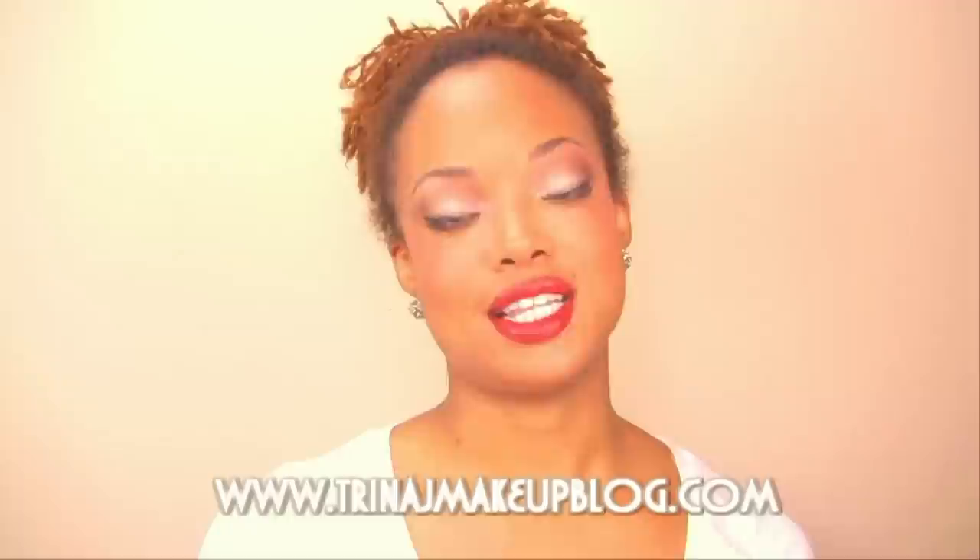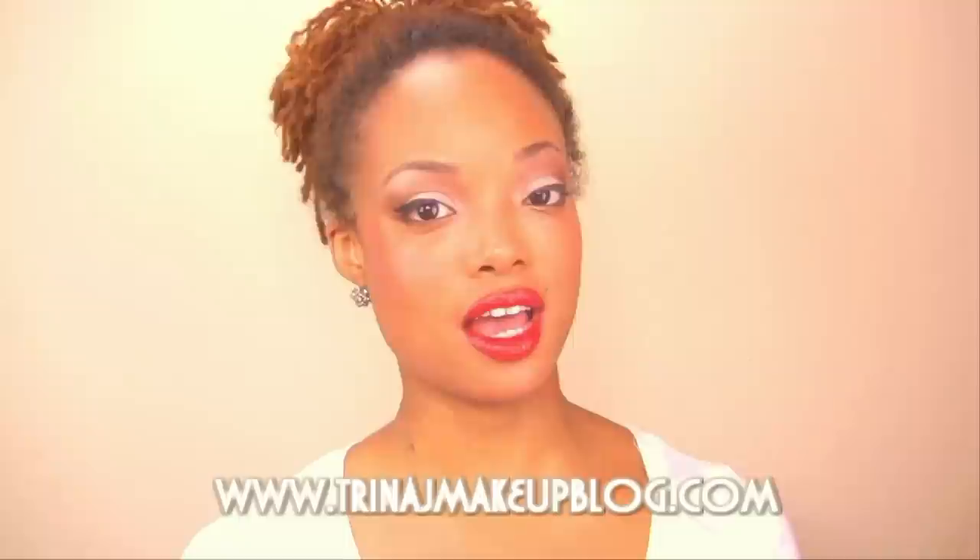Hey guys, thanks so much for tuning into another makeup tutorial. This one is all about fall lips and the new burgundy lip trend that's really going on. I hope you guys love it — there's some liner, burgundy lips. Thanks so much for tuning in. First up is the moisturizer; as usual, I'm using a very emollient moisturizer.